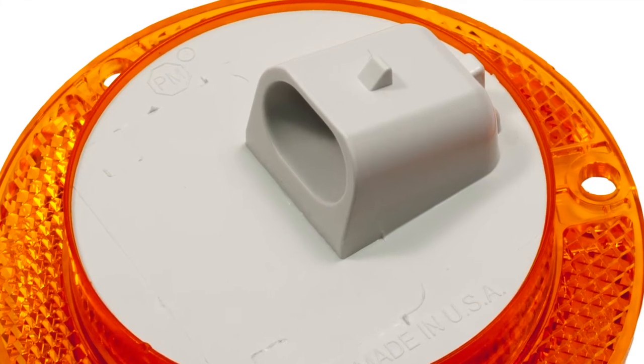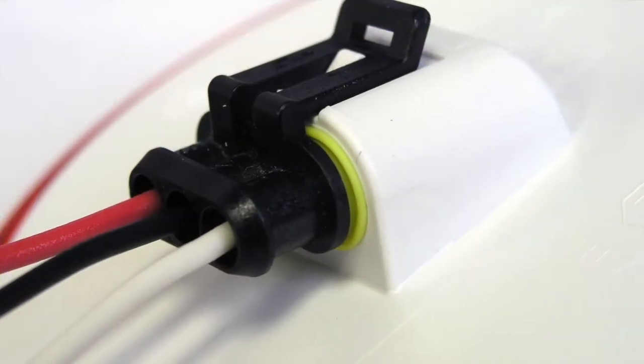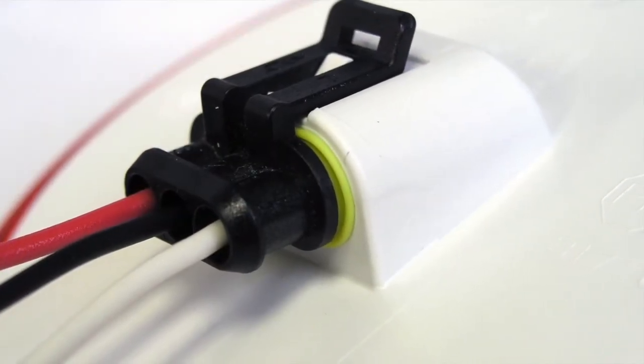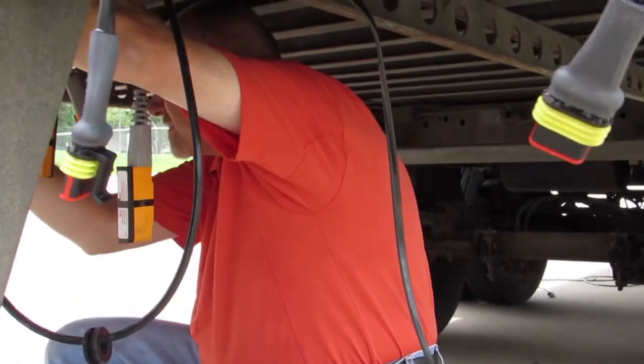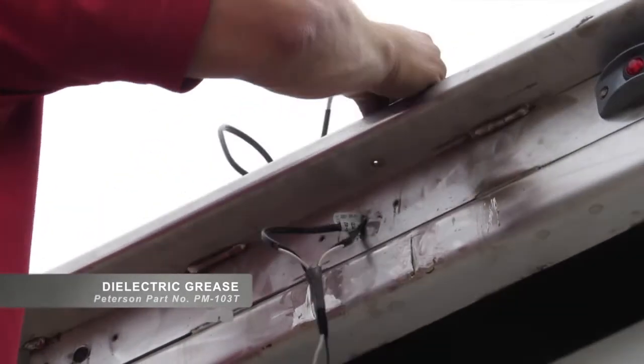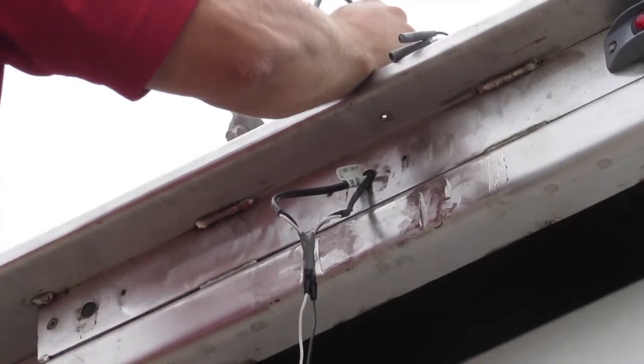When working with Luminex Lights, do not grease the silicone-sealed connectors. Greasing the terminals will prevent the silicone seal from seating properly and will lead to undue corrosion. Apply dielectric grease to 180-bullet connectors any time they are disconnected or replaced.